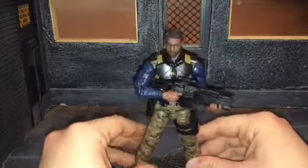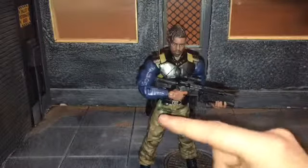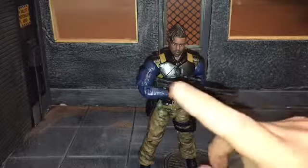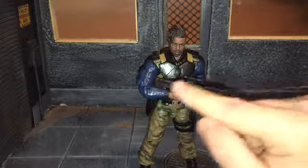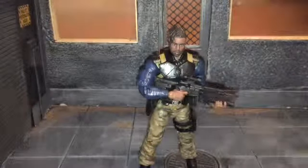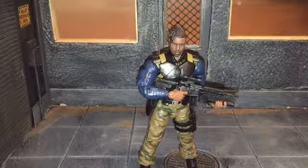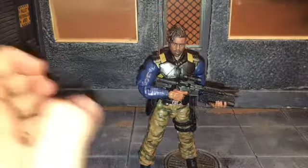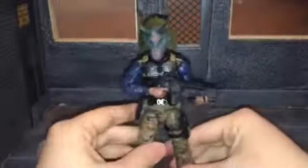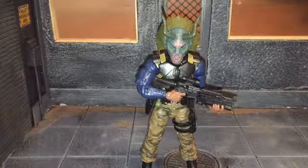Overall I would highly recommend this figure — I think it is really good. I just feel like it could have done with some paint detail on the ammo clips, belt, and weapons. I wish Hasbro would start using the print tech for the guns too, doing like a gun-metal print with some scratches and dents — I think that's a way they could really improve their figures. So that's my review. If you like this review be sure to hit the like button and subscribe to my channel. Thanks for watching.